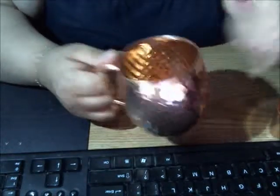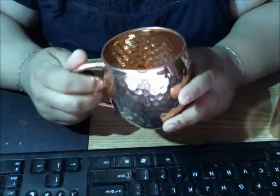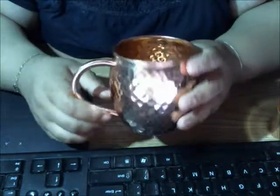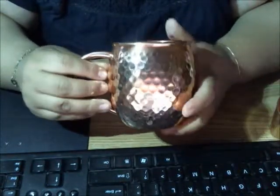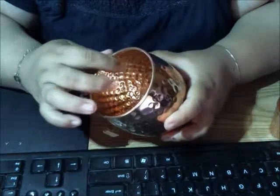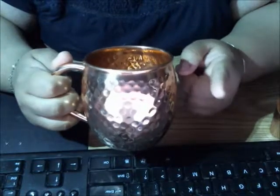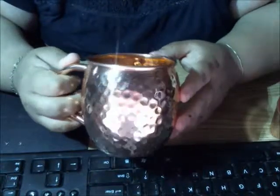If you're wondering what's the deal with copper mugs — initially the copper mugs were made to serve Moscow mules, and the Moscow mule is a cocktail drink. I like copper mugs for many other reasons: it has a way of keeping cold drinks cold, and the copper gives it this acidic reaction that I feel gives drinks a better flavor. It's great for beer, iced coffee, iced tea, and of course gin, vodka, tequila, and other mixed drinks.